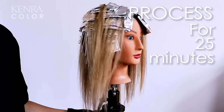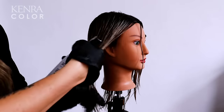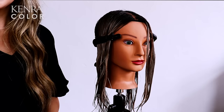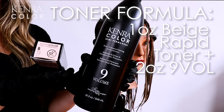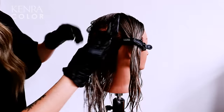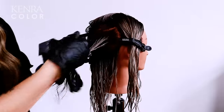Now that all the color has been applied, I'm going to process this for 25 minutes. I'm going to reach for my porosity equalizing spray to prep the hair for my toner, really making sure again that I focus this on those mid-lengths and ends. This is going to help give an even distribution of my toner. To finish this service, I'm going to tone the previous lightened hair. Today I will be using one ounce of Beige Wrap-A toner and two ounces of 9 volume activator. This is going to give the perfect beige result that will complement my shadow root and lowlight. For my toner application, I'm focusing on the roots to mid-shafts first and then I'll apply the color to the ends last, because they are more porous and will accept the color a lot quicker.